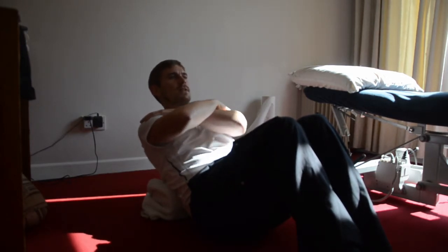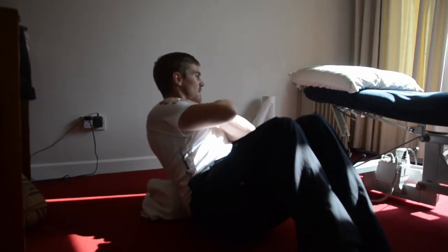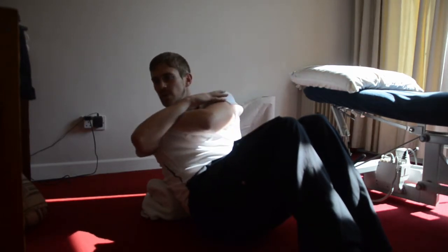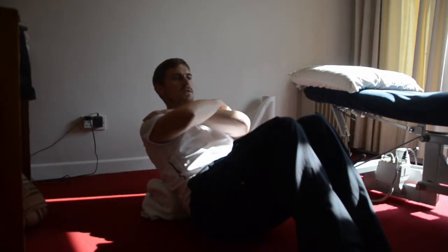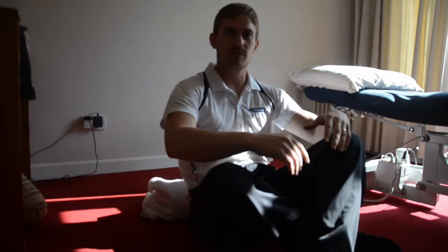Then we'll go into a little bit of nice gentle rotation. So rotation — again everything's locked out, just around the foam roller, just within the comfort zone. As usual with any exercises, if it causes you discomfort, just discontinue. It's really good for getting the thoracic spine moving.